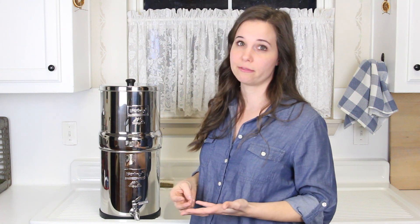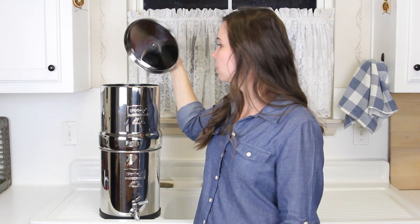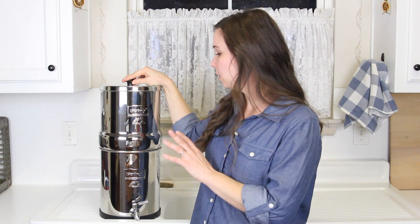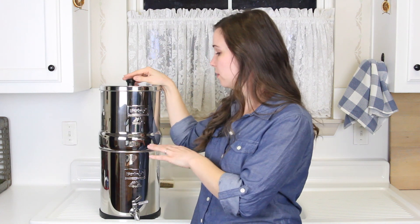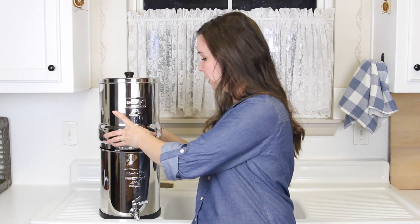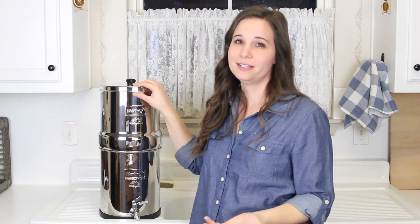Also it has to be refilled regularly. I almost didn't include that because almost all filters require you to fill them up, but not inline or reverse osmosis types. I did include it because there are filter types you don't have to refill — it's not hard, it's just a hassle. This one holds 2.25 gallons, and you also want to make sure the bottom is empty before you fill the top because if you overfill it, it will overflow — it's not a sealed system, the top just sits in there.